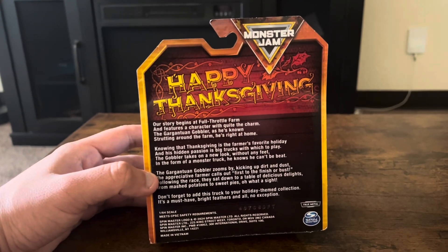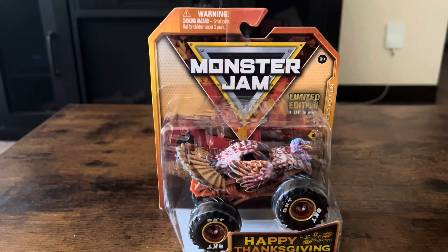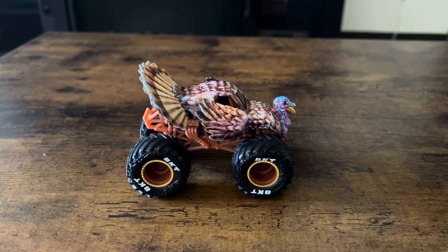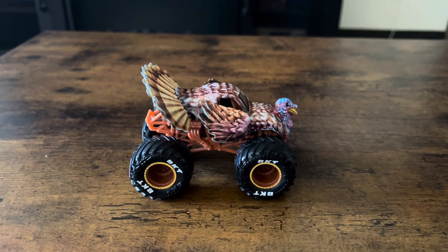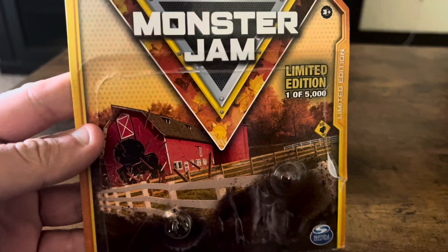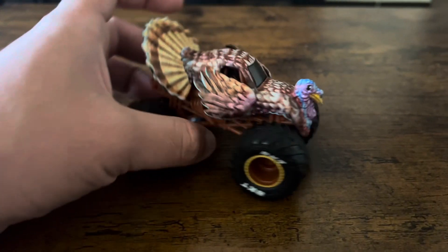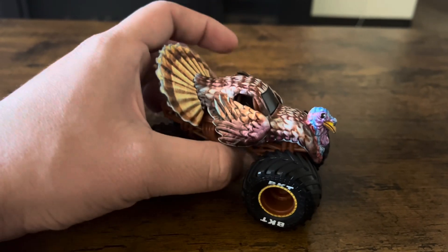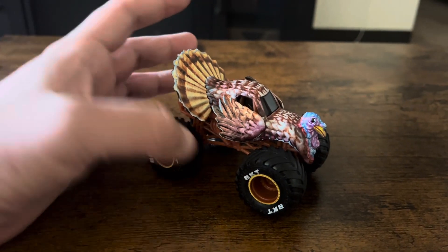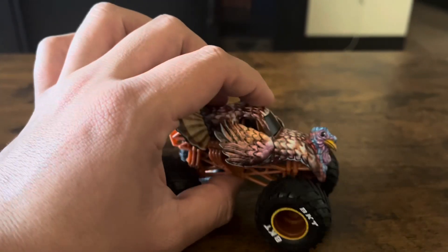That looks really nice and pretty cool. I'll go ahead and unbox it and let's get this turkey Spin Master Monster Jam truck out of the box. Here it is — the Thanksgiving Spin Master Monster Jam truck, the turkey concept, out of the box. The box art and packaging look nice. Wow, this looks amazing — they turned a turkey into a monster truck. We're so glad Monster Jam and Spin Master made this Thanksgiving limited edition.